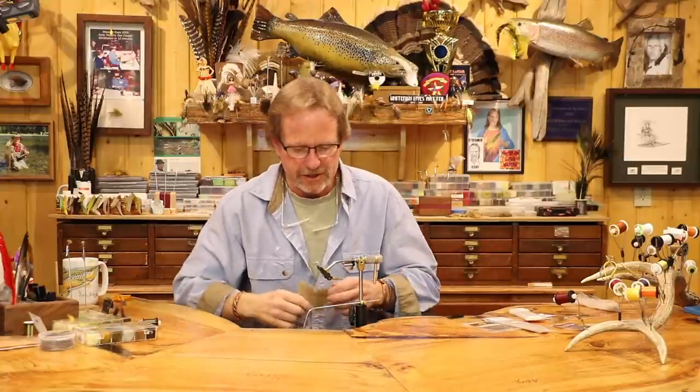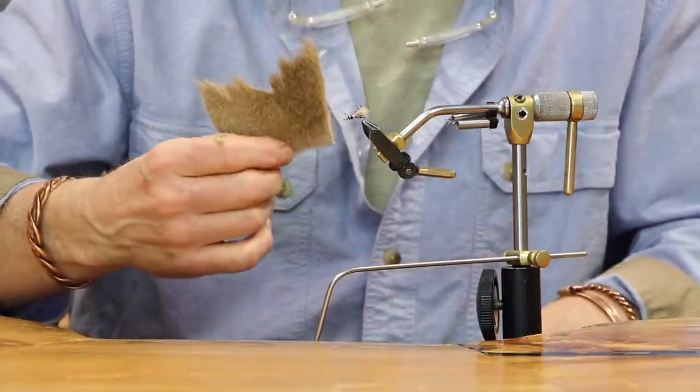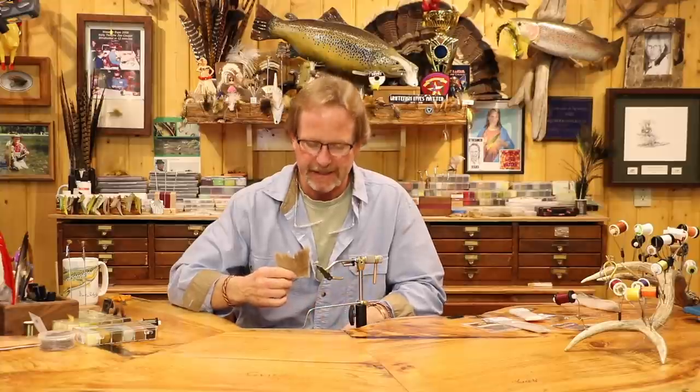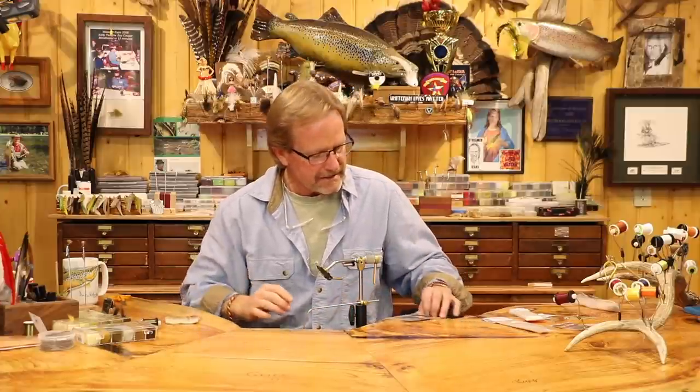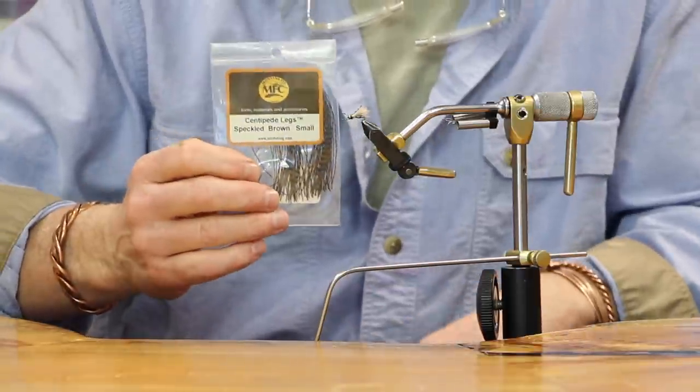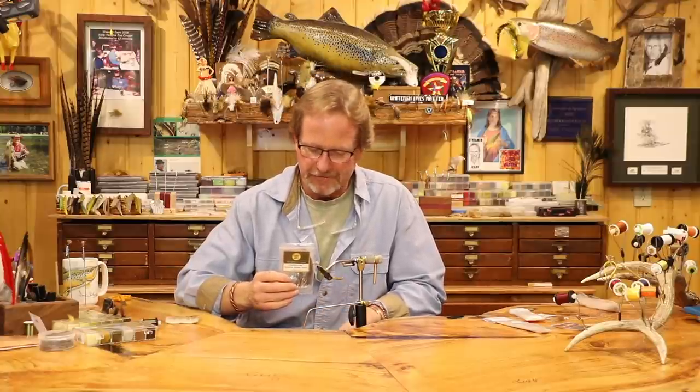For the overwing, I'm just going to use short fine deer hair - whatever short hair you've got - as long as it gives you the wing silhouette you're looking for. The legs on this one are small centipede legs. I love these legs. Some of my original ones I didn't put legs on, like on the antacid, and they fish just fine. I just think they look really cool and give it a whole new effect. Then the underwing, which I showed on the flies at the beginning, has a ton of different ways you can do it.